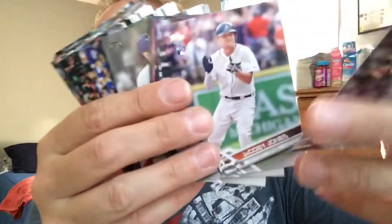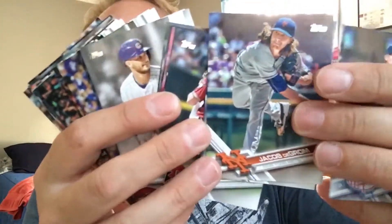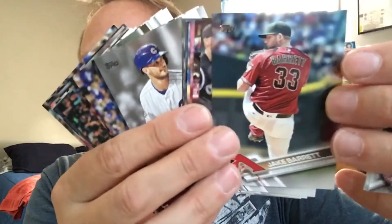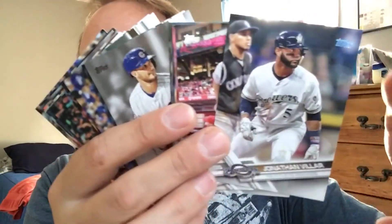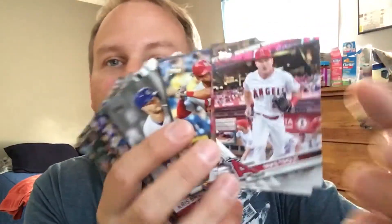So we got some guys here. I'm just going to fan them out across the front here. If you need to pause and check it out, pause and check it out. Go back, do something — it's not that hard to read the cards. If you really know your players, look at that.